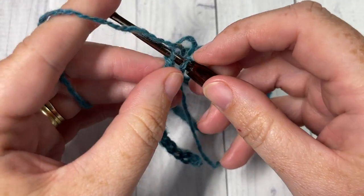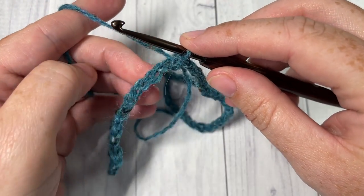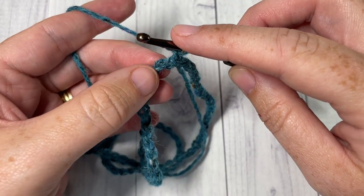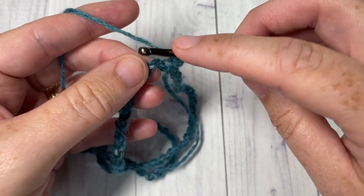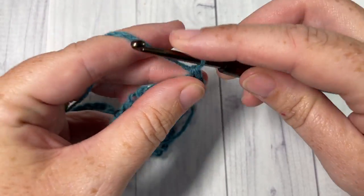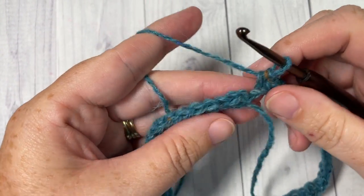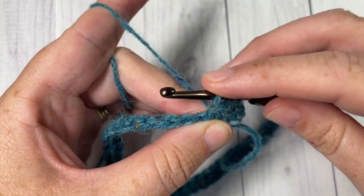When working this beanie, I prefer to work in the back bumps of my stitches — it's completely up to you. Once you've joined to make a ring, chain one and continue working in the same direction; you will not turn for this pattern. At the end of each round, you're always going to work in the same direction. Single crochet into the first chain and then into each chain all the way around. When you come to your first stitch, join with a slip stitch. You should have 90 single crochet stitches.